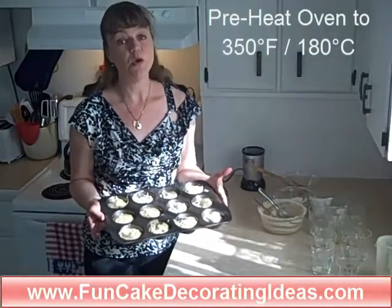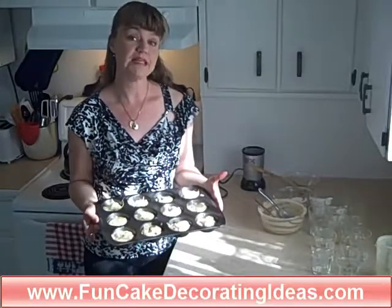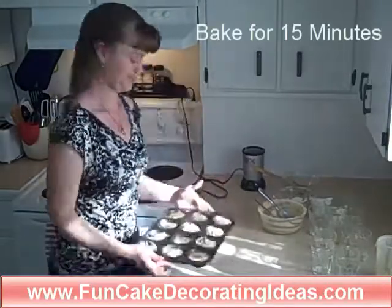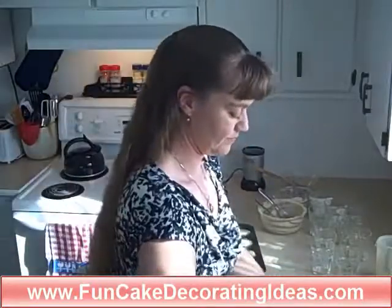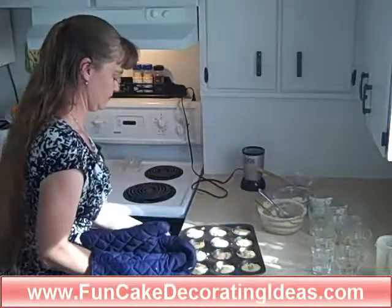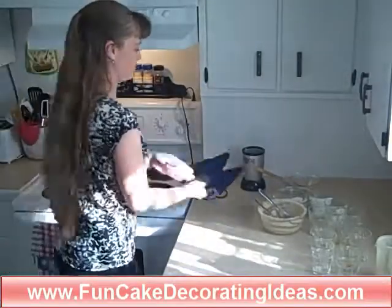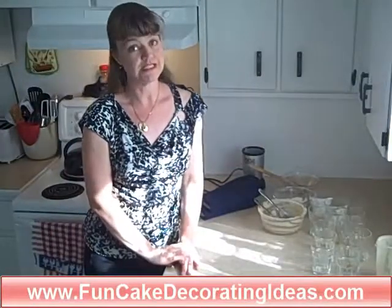We're going to pop this in the oven. I preheated my oven to 350 degrees Fahrenheit, which is 180 degrees Celsius, and we're going to bake the muffins for 15 minutes. We're going to let that bake and I'm going to tidy up my counter. We'll see you in a few minutes.